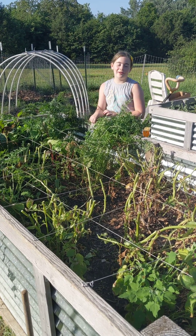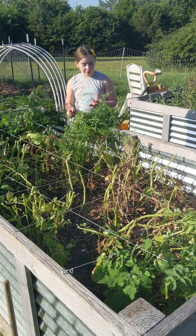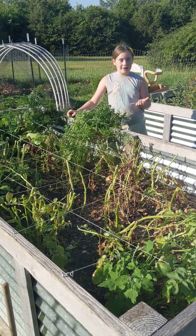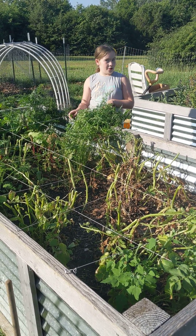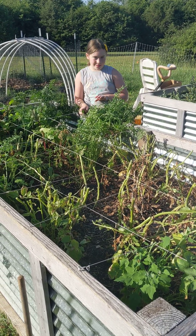Hey, welcome for another video. Today I'm going to show you us doing a potato harvest, and later on we'll do a basil harvest, because we've got a lot of basil, and it's time for our potatoes to be harvested.